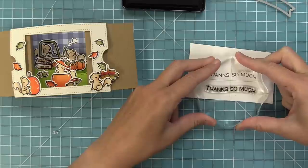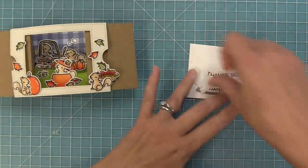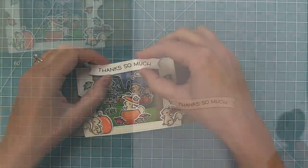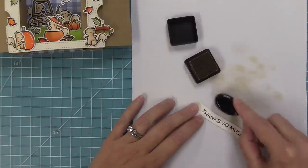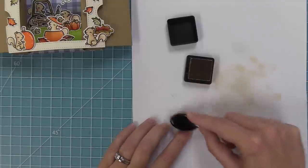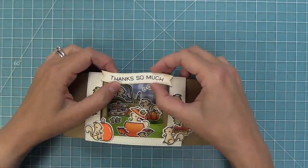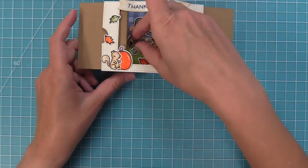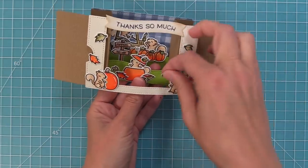Using the Wavy Sayings stamp set — I love these great general sentiments — the 'thanks so much' went really well with this fall theme. Stamp it out, line up a wavy sentiment banner die over it, and run through the die cut machine. Die cut from white cardstock to give it a fun aged detail using antique linen distress ink along all of the edges — there's no right or wrong way, a little more ink on one side is fine. Add tape runner to the back and place the sentiment at the top. Then I readjusted some leaves in the corner that I wasn't happy with until the design looked better.